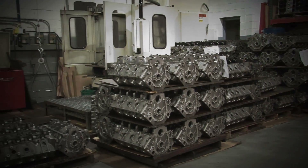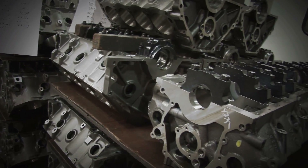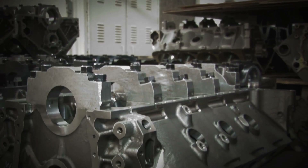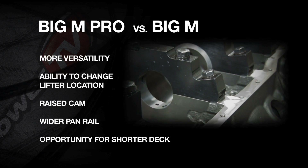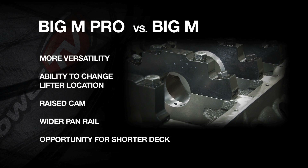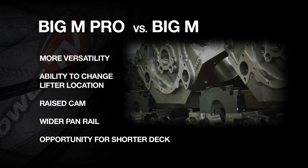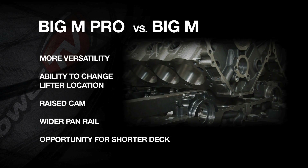A good comparison to reference: the Big M is really a standard stock-style replacement block without much versatility. The Big M Pro is exactly what it states — it has a raised cam with a wider pan rail, so it's much more robust, and it also provides the opportunity for a shorter deck down to the 9.6 range.